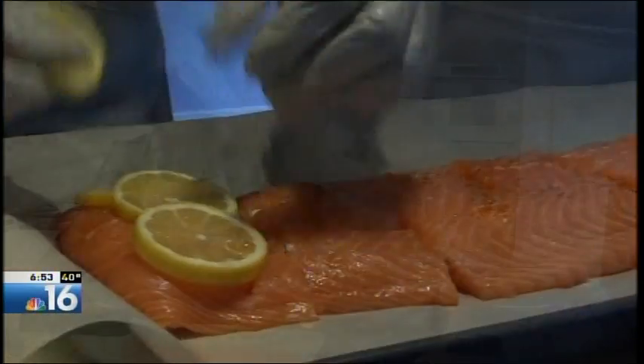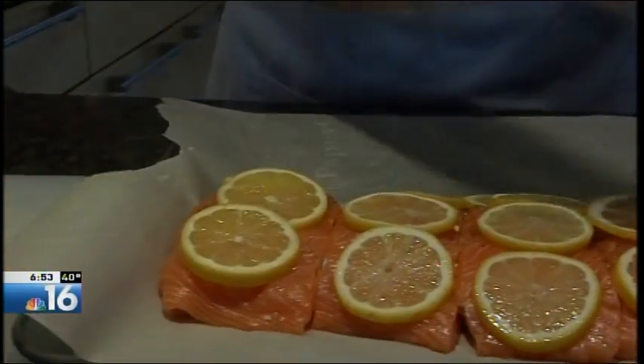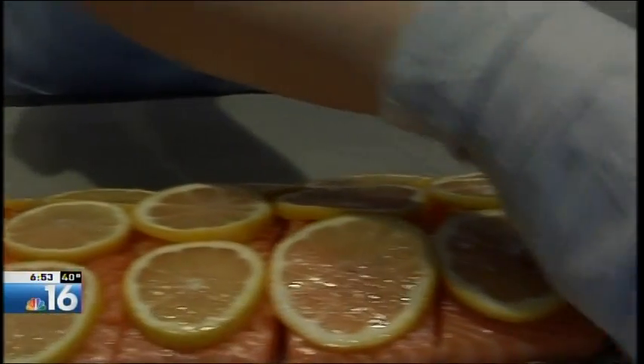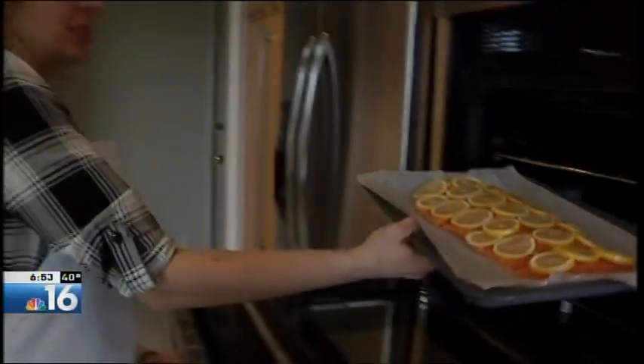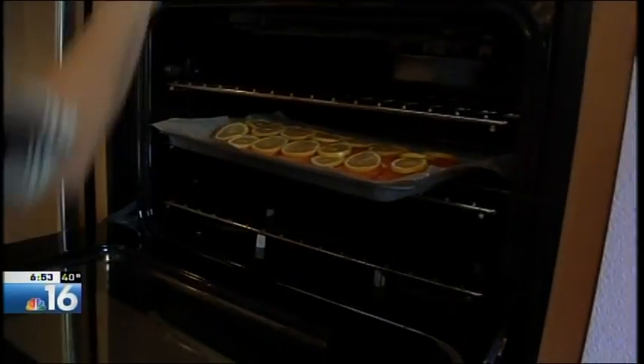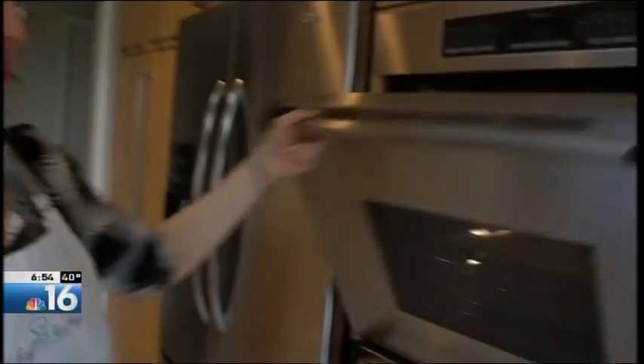Now it's time for the lemon — that's right. This is the last step before they go in the oven. It'll release some juice as it's baking and give it a really nice flavor. So our fish is going into the oven right now at 375 degrees, and it will bake for 18 to 20 minutes depending on the thickness of your fish.